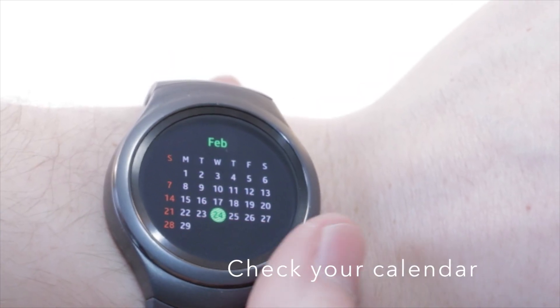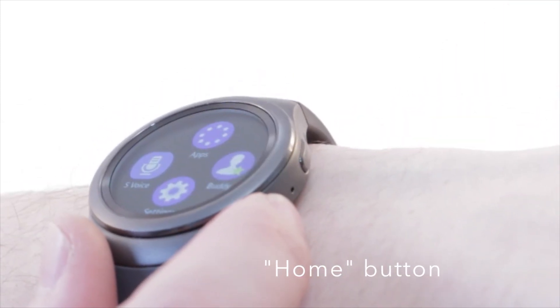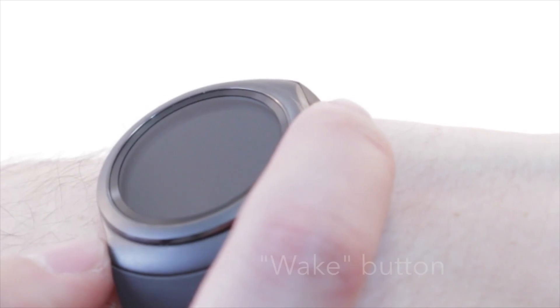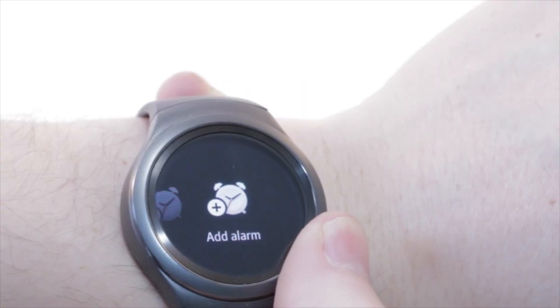Apart from the touchscreen and the bezel, the Gear S2 has two physical buttons. The top one functions as the wake-up button; tap the bottom one and it brings you back to the home screen.